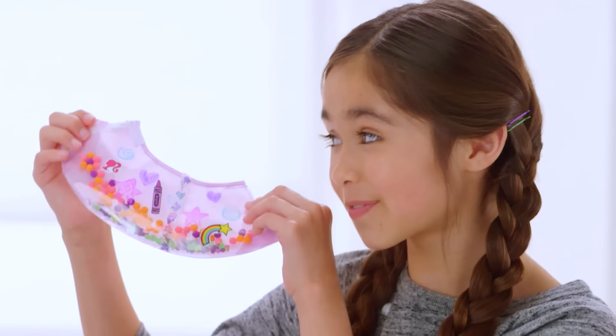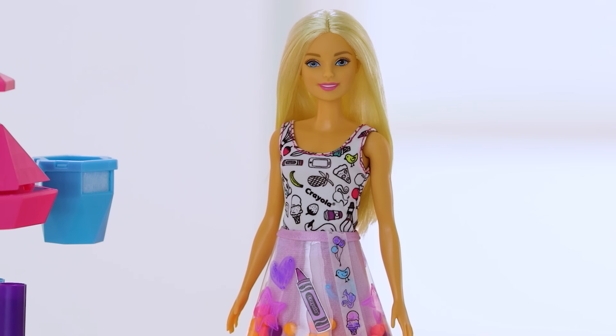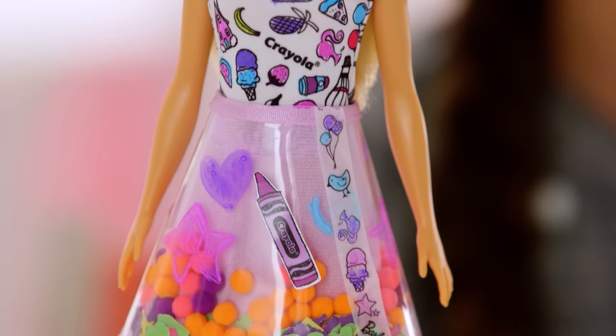I think Barbie's really going to love this look. You can even use markers to color her shirt to add the finishing touch. I love how my new design looks on Barbie.